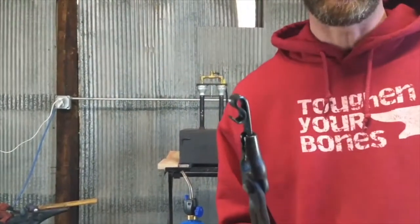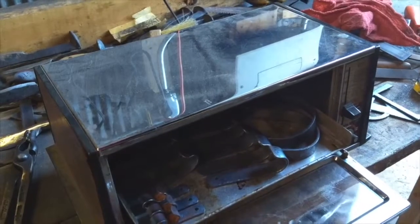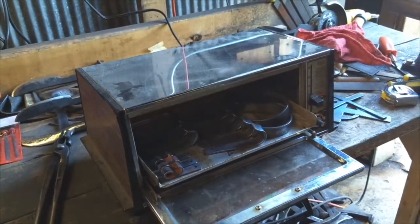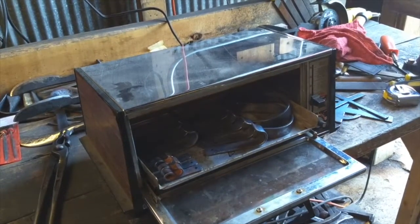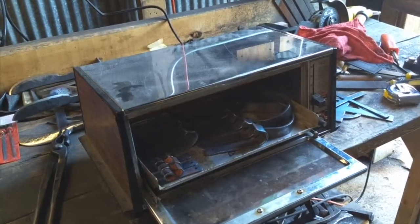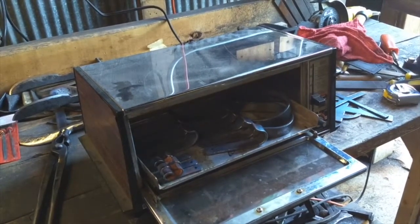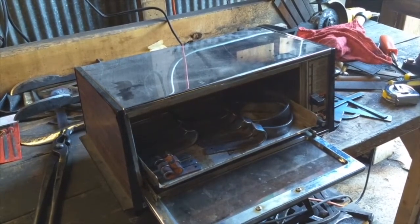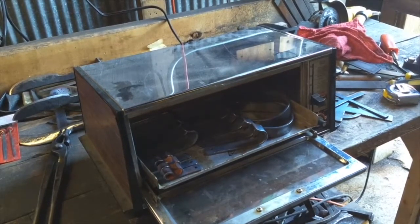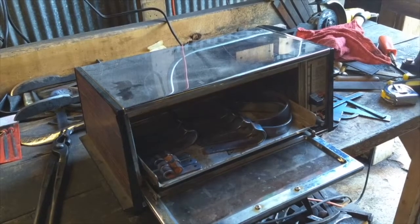A faster way to finish steel than the torch method: get an old $4 toaster oven — find one at Goodwill — load it up with however many projects you've done, turn it up to 500 degrees, bake for about four or five minutes, and pull them out ready to go. The beeswax melts immediately, you wipe them down, and move on to the next one. It's much faster.